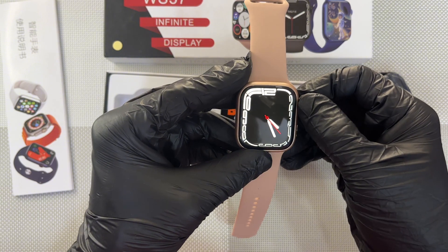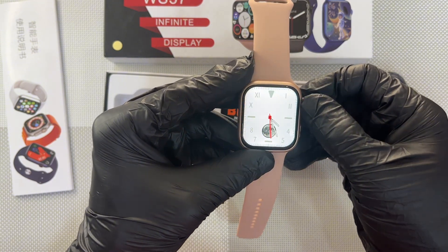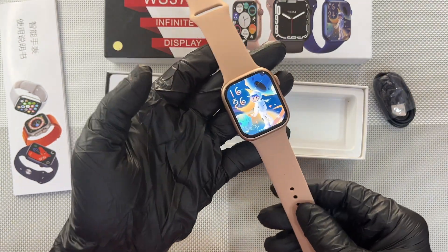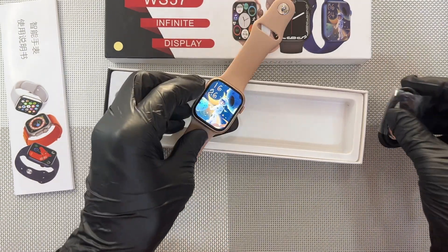Wow, this is very nice — one, two, three, four, five, six, seven watch faces. That is fantastic! Okay, let's go ahead and see how we are going to charge the watch.